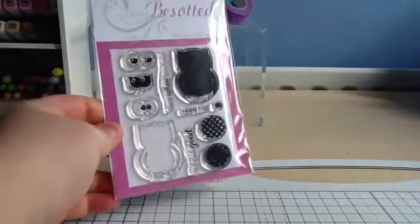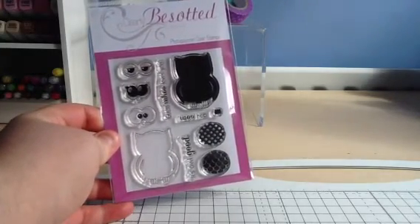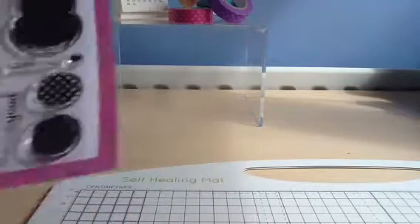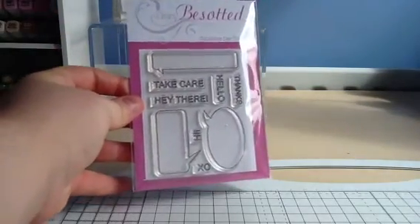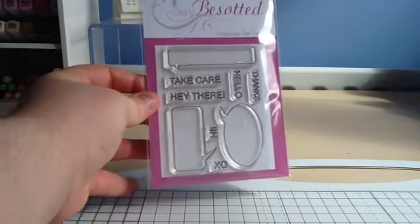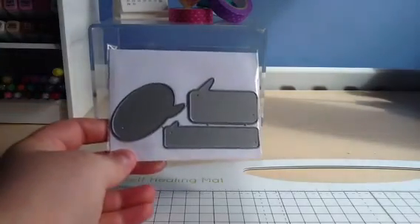This is Yorahoot 2, which coordinates with the Yorahoot 1 stamp set and also the dies that match that as well. And then this is the You Said It set — great little sentiments that you can put in the speech bubbles, and there's also a die set to match.